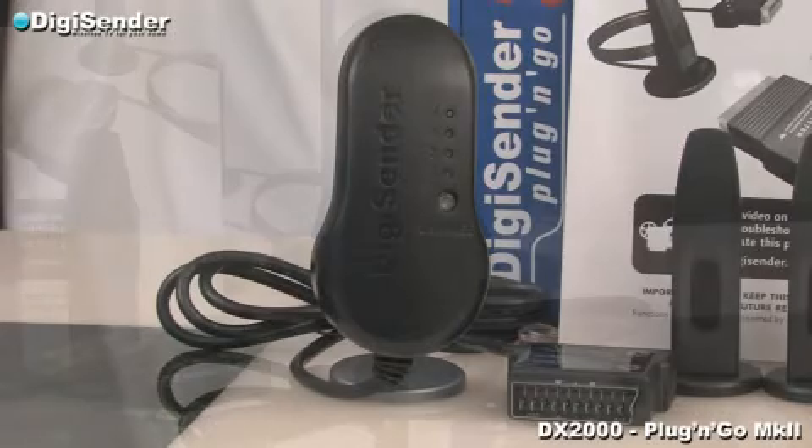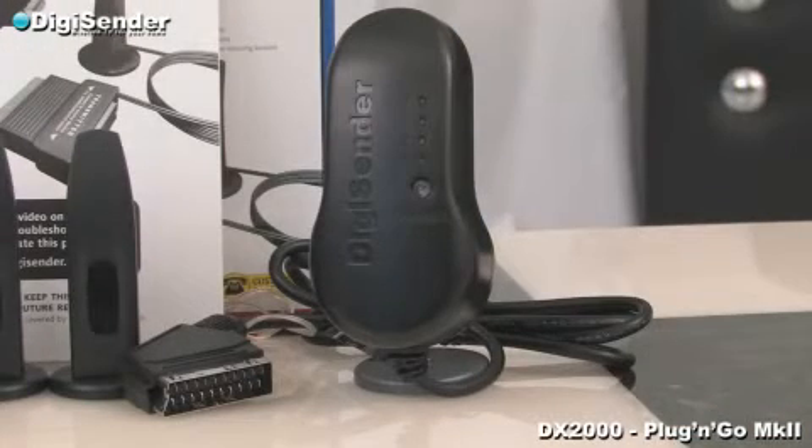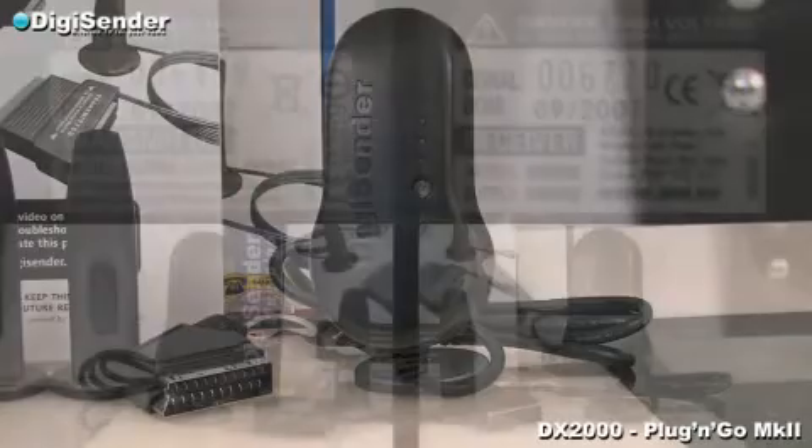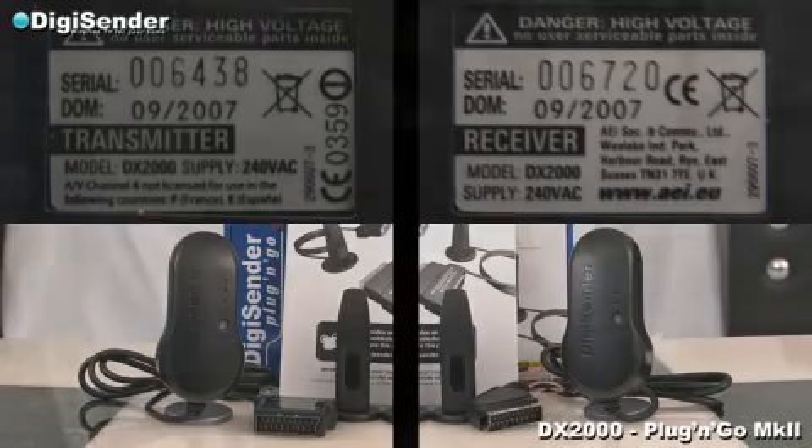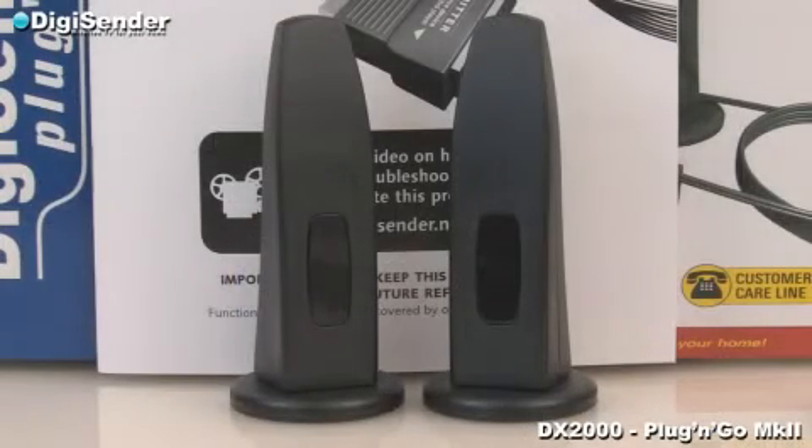Included in the pack is a transmitter and receiver. These are clearly marked on the back of the unit and are designed to plug directly into a mains extension lead or plug socket. Also included are the DigiRelay devices or DigiEyes. These allow you to use your source remote control from your bedroom.